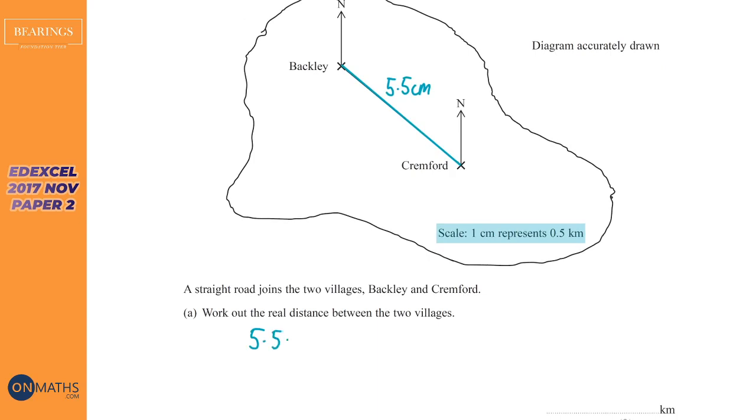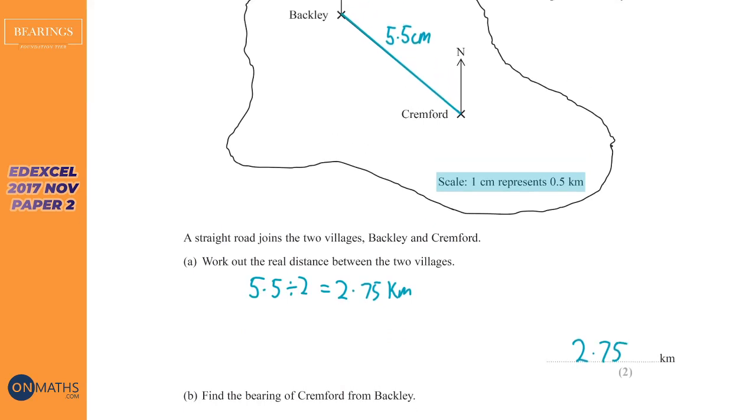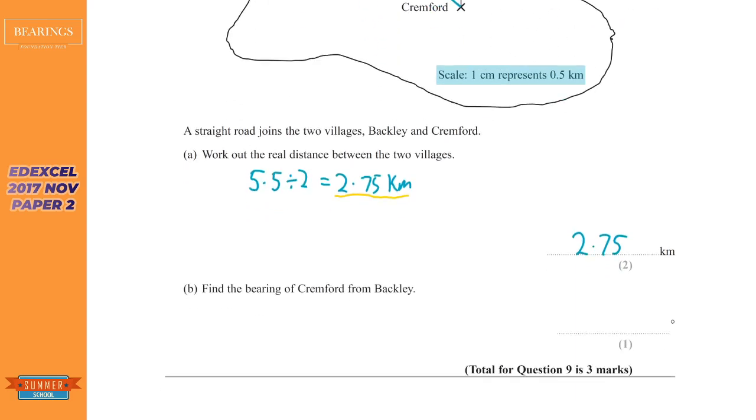So we do 5.5 divided by 2, which gives 2.75 kilometers. It's really important that you write down the measurement you got — the reason is if your measurement is slightly off, they allow leeway between 5.3 and 5.7 centimeters. You can only get the marks for 2.75 if you show them the centimeter measurement you used and the division you performed.